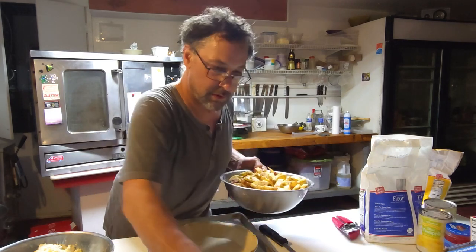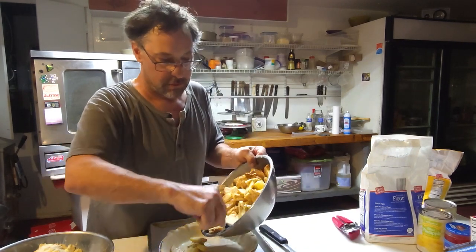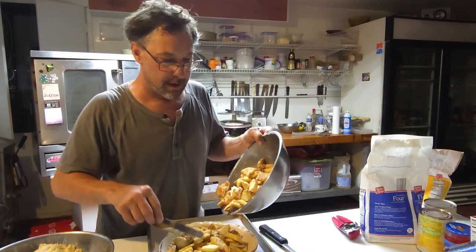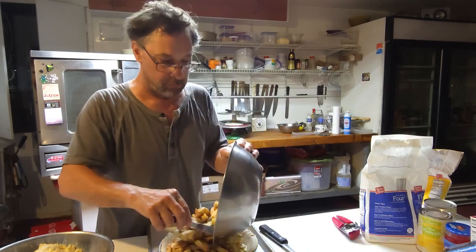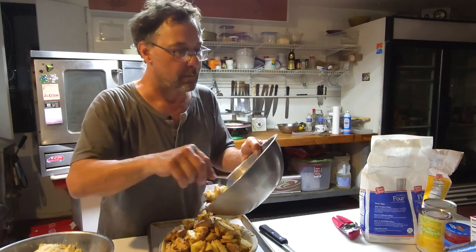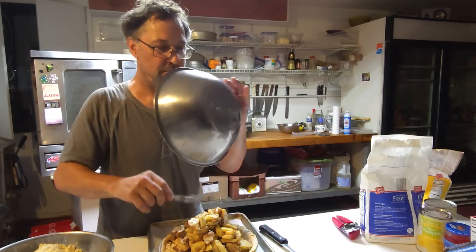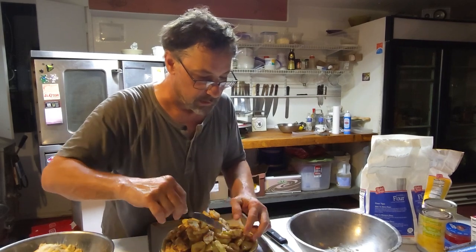Mm-hmm. Heavenly. Wait till it starts baking — wow. Whenever Sandy's making apple pies, that smell fills the house and I'm just like... it's nothing but delicious goodness.